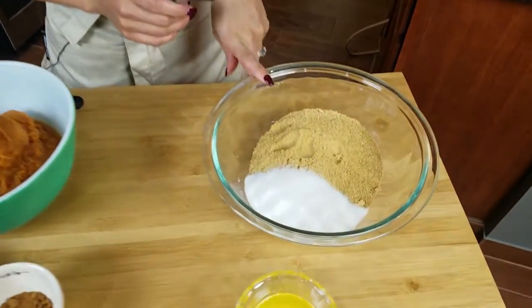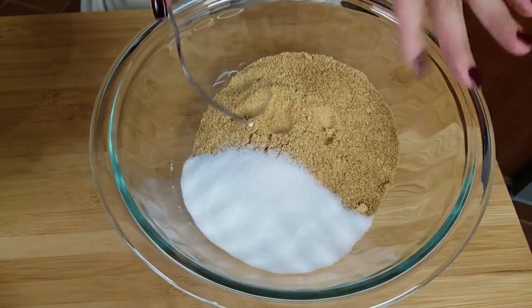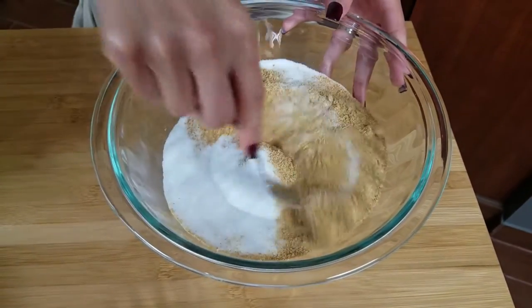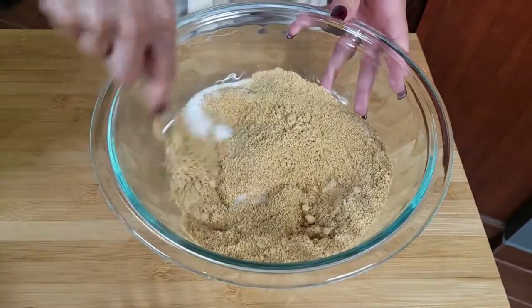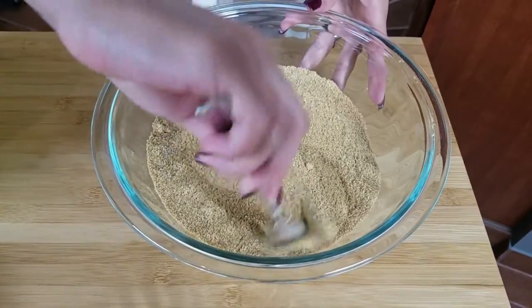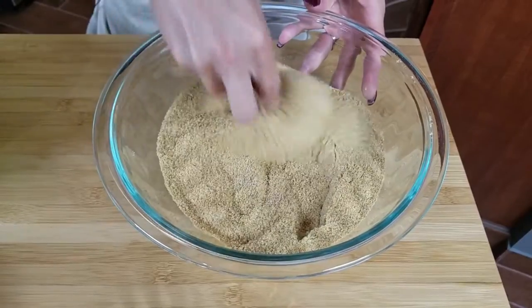The first thing we want to do is get our graham cracker crust prepared, because we have to throw it in the oven and pre-bake it — otherwise it can create a soggy crust. So I'm going to combine our crumbs with the sugar, and in the meantime make sure your oven is preheating to 350 degrees.